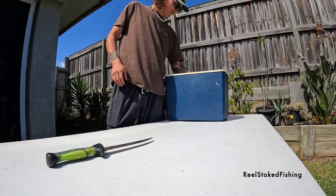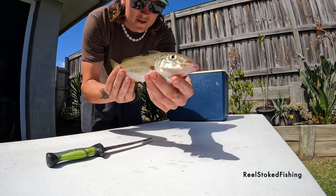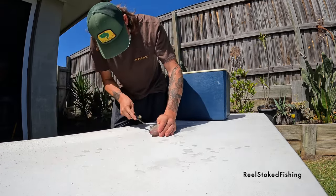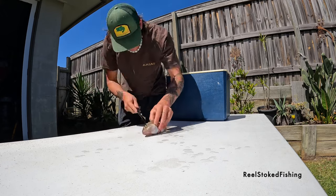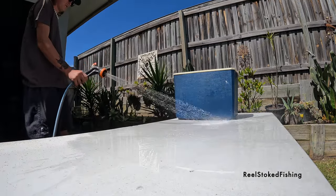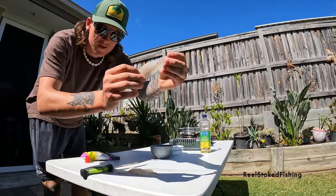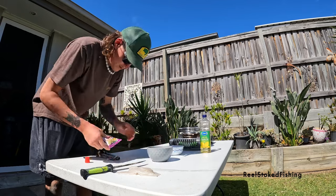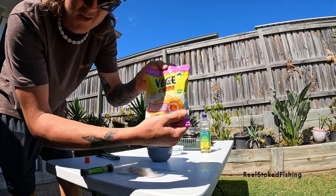Just finished fishing, got a few good whiting. Just gonna fill these up, make some fish wraps or something like that. We've got our whiting fillets, skinned and deboned. Gonna run it through an egg wash and then for something different we're gonna crunch up these veggie chips and use them as a crumbing. So stay tuned.